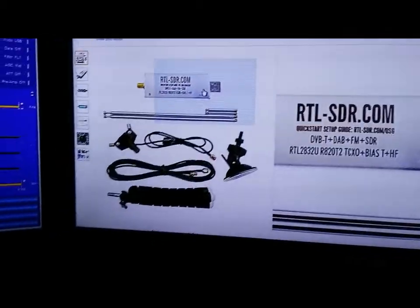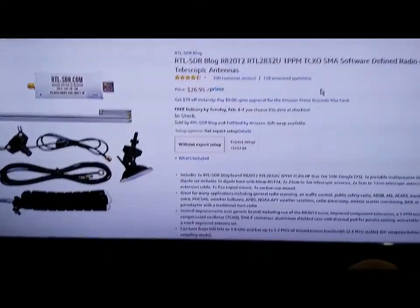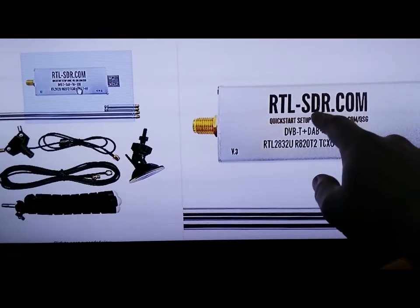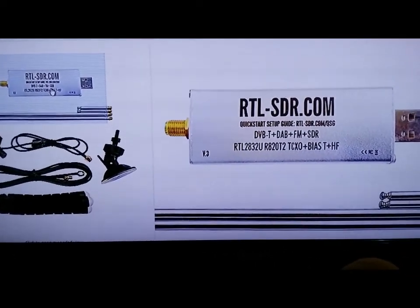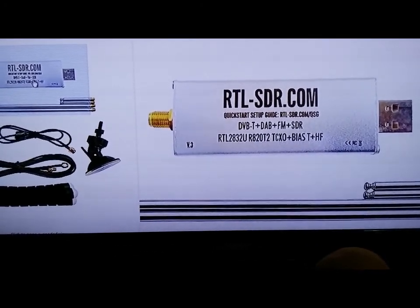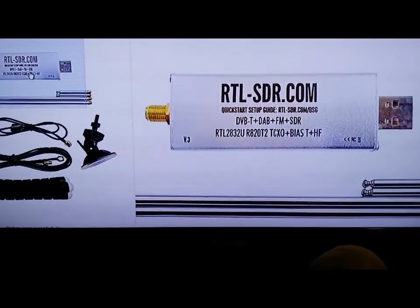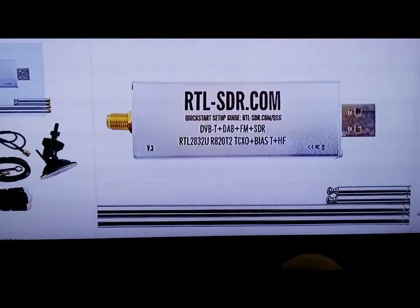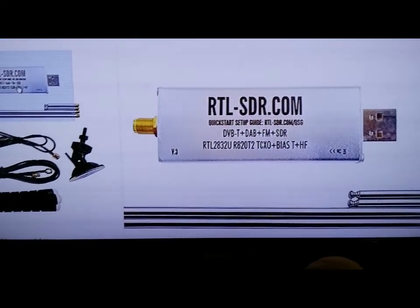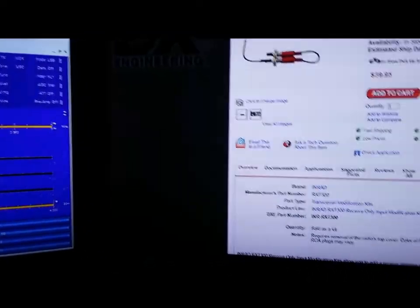You have two options: order the kit, or order just the individual dongle and then order an SMA cable separately and cut the end off — that's around $6. I just ordered the kit because it was easier. For another dollar I got a whip telescopic antenna, so whatever works for you.